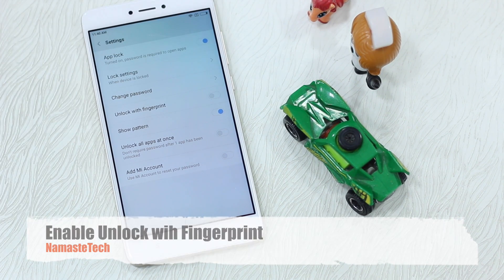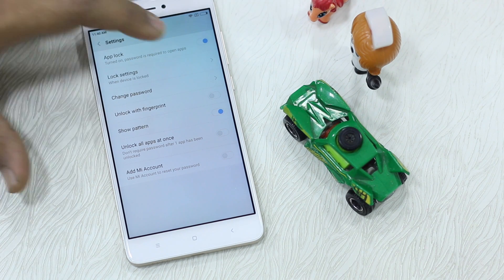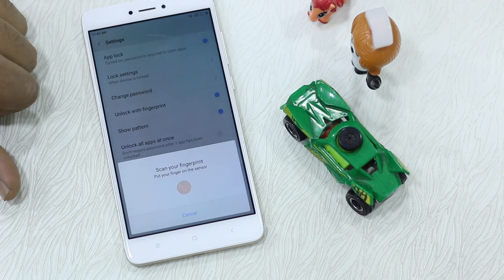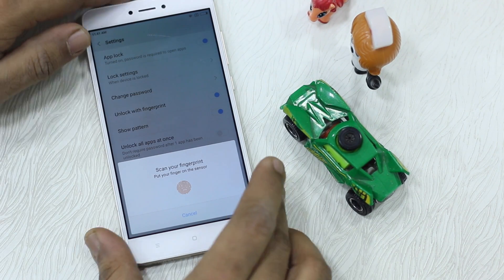The setting we need to enable is Unlock with Fingerprint — it will be off by default. Note that even if it is on here, if you have it off in the main settings it won't work. So enable Unlock with Fingerprint, then scan your fingerprint to activate it.